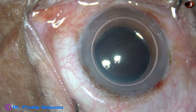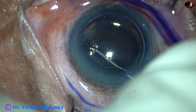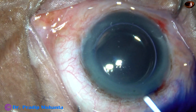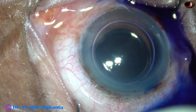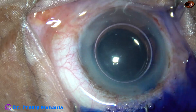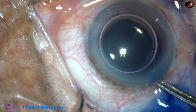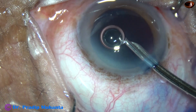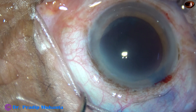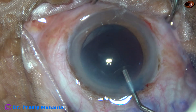After the initial steps, the anterior capsule is being stained with trypan blue dye. And now I am going to use adrenalin as well as phenocaine. Phenocaine contains lignocaine, tropicamide, and phenylephrine. Now the dye is washed out and the anterior chamber is filled up with 2% hydroxypropylmethylcellulose.